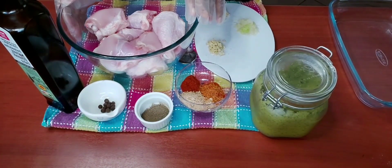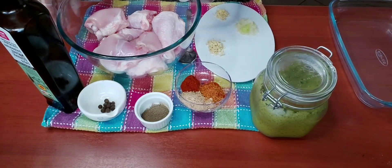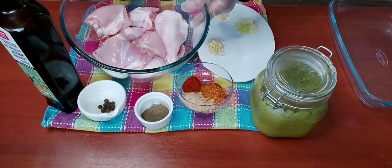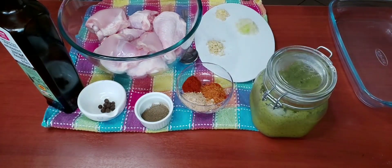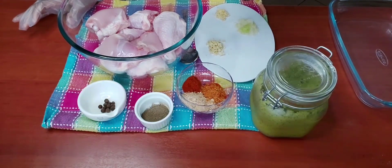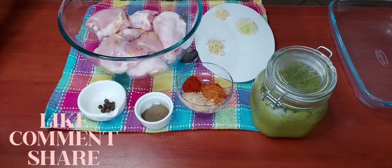I removed most of the skin but not all because I like to have some skin on my chicken. If you want, you can remove all of the skin — no problem, your way. Here I have some olive oil; I'm going to pour it on the chicken to help lock in the seasoning.